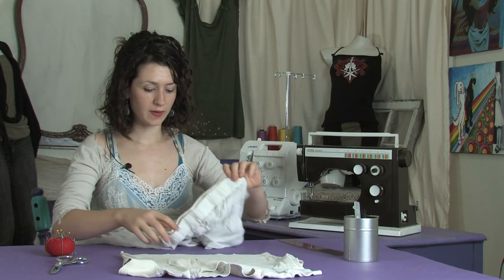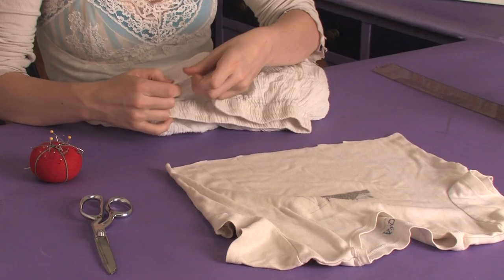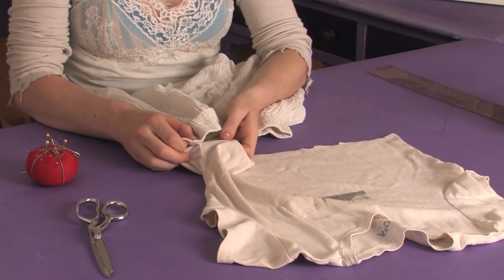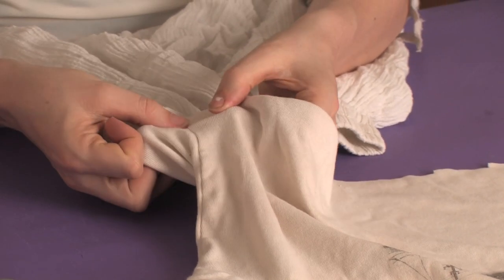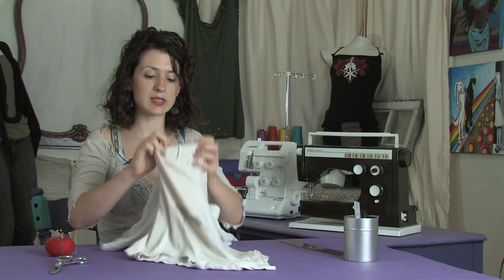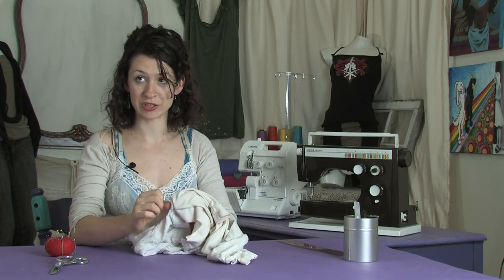Next I'm going to find the sides of my skirt and pin them to the sides of the shirt. Now there are a couple of ways you can do this depending on what you're using. You can either sew the skirt over the shirt and top stitch, sew the shirt over the skirt and top stitch, or fold them inside out — this will give you a cleaner seam.